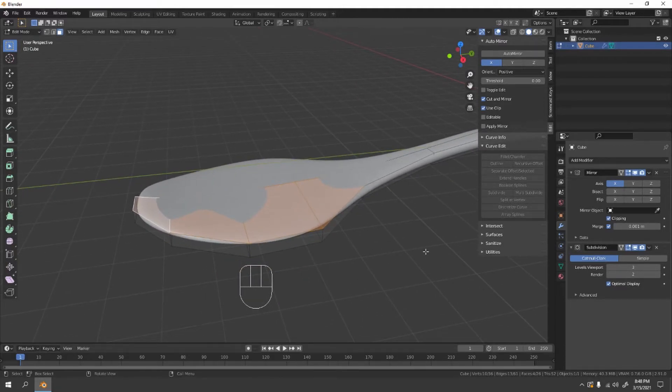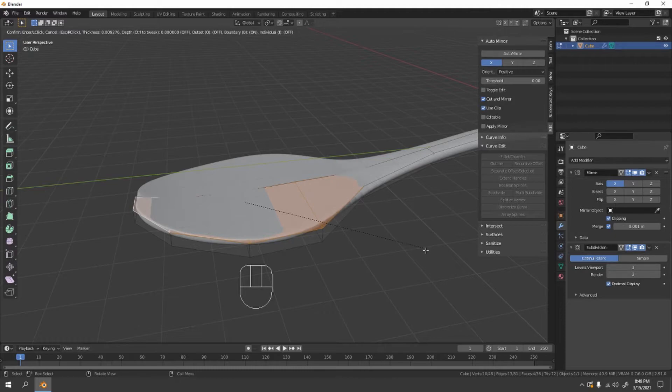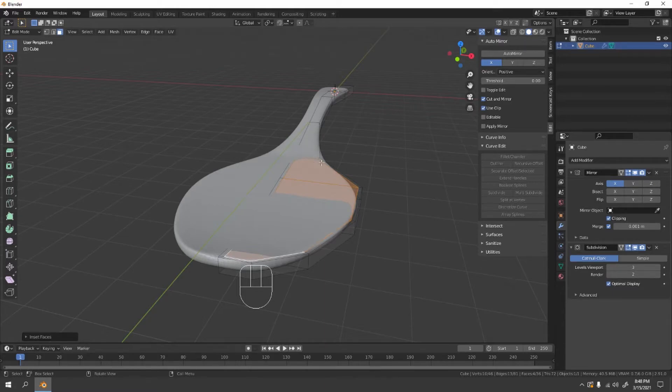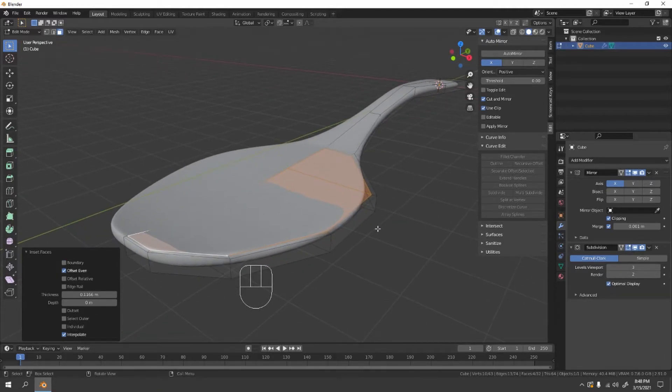Let's try the Inset tool. Before you extrude again to the Z axis, make sure to turn off the Boundary option on the inset. That will work properly now.